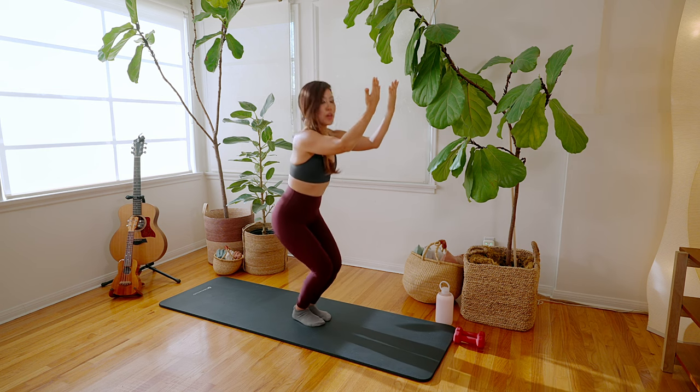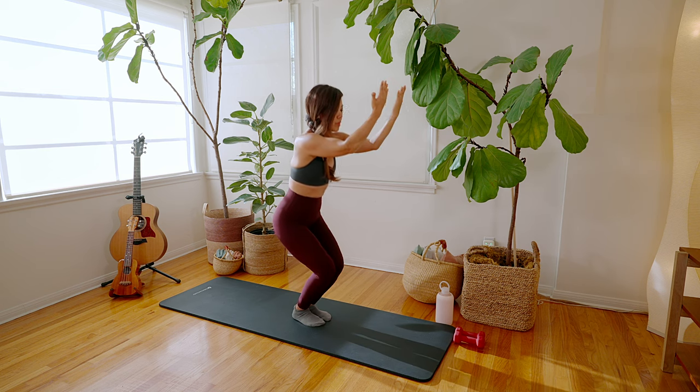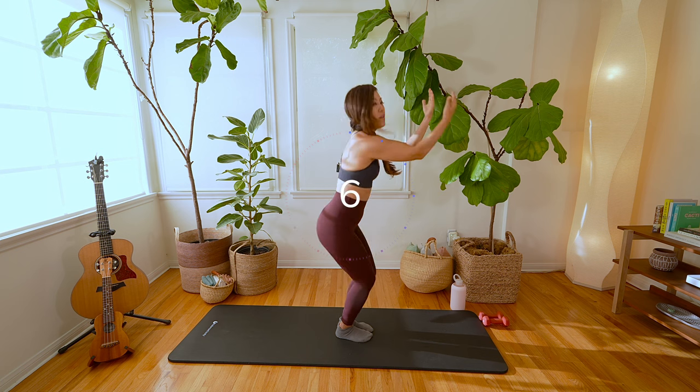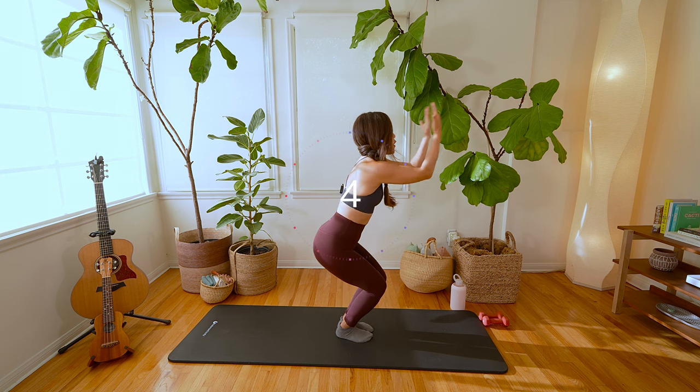Just a few more — down, curl, lift, down, curl. Just a little lift — 8, 5, 4, 3, 2, 1.